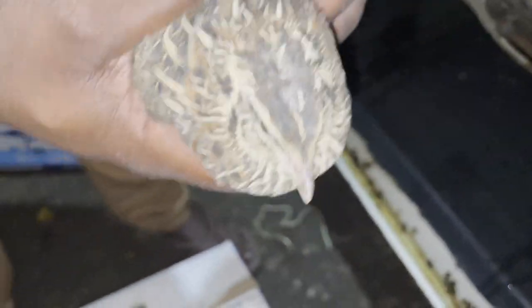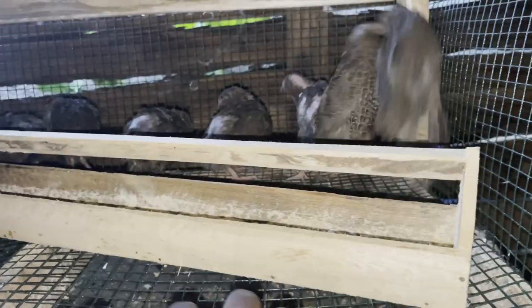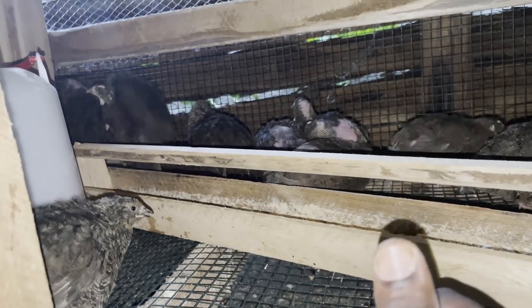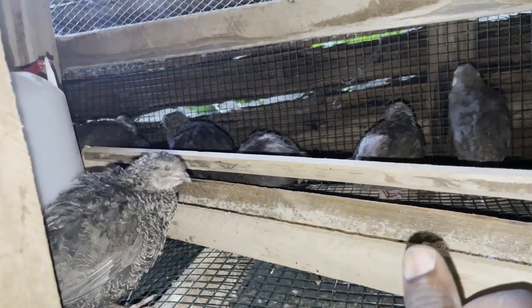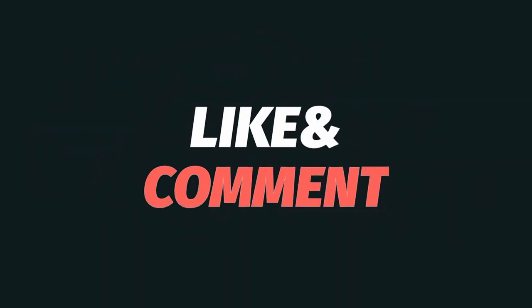Thank you for watching. We hope that this information is useful to you. If it is, please give the video a like and share it, as it will help us to reach more people. I'll see you in the next video. Thank you for watching.